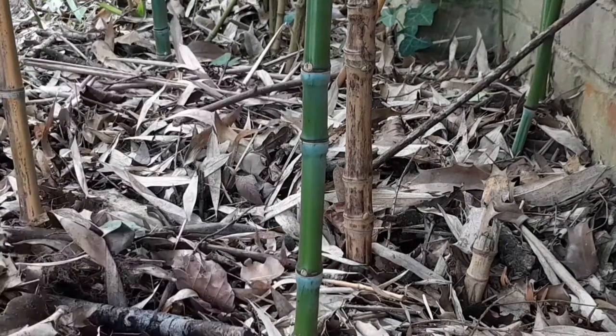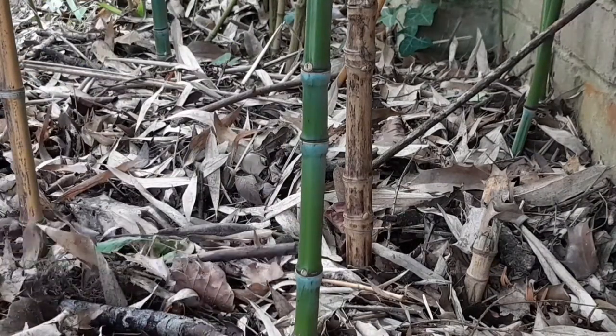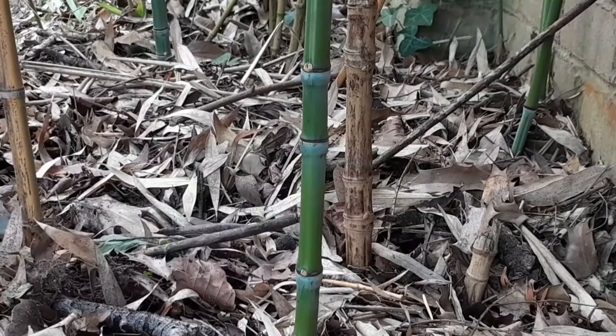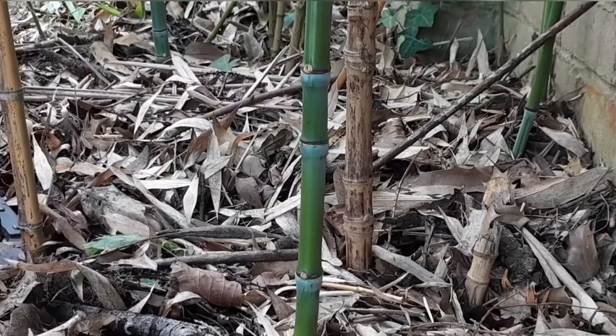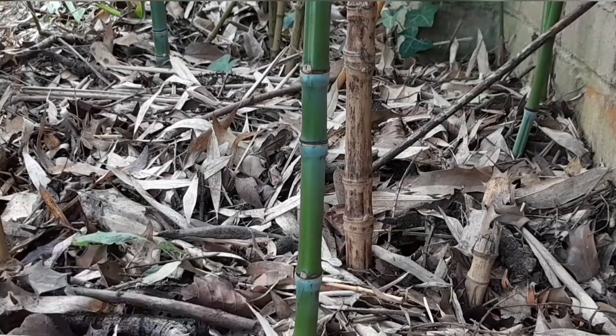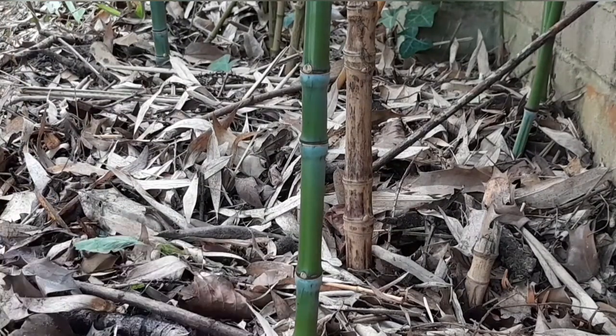So now I'm going to take the old bamboo canes off the grove. The reasoning is that once I take those old canes off, it will give space for the new canes to grow and put out new shoots.